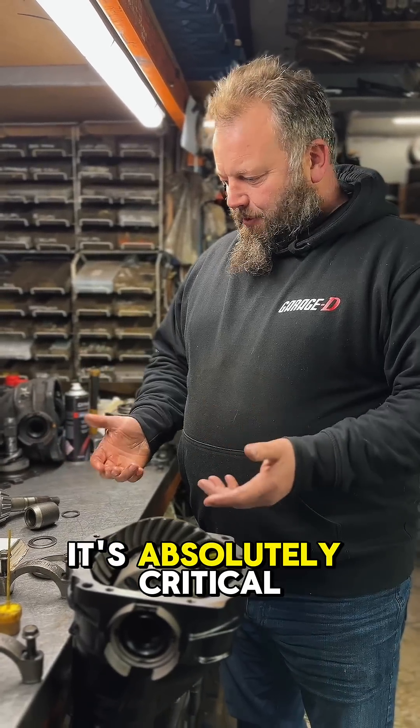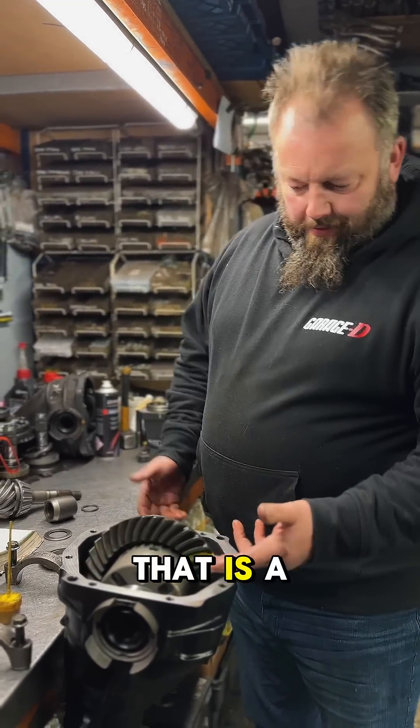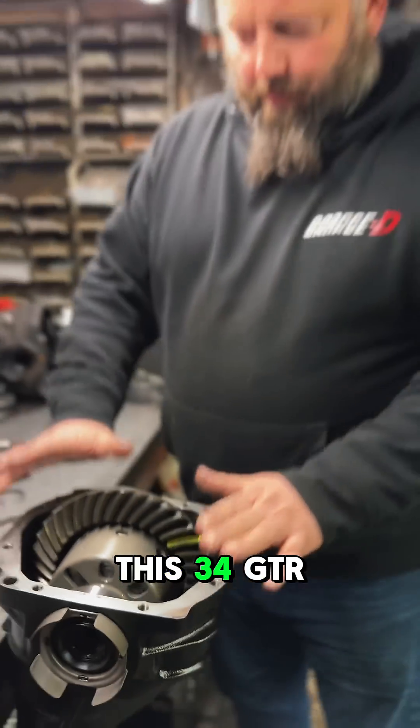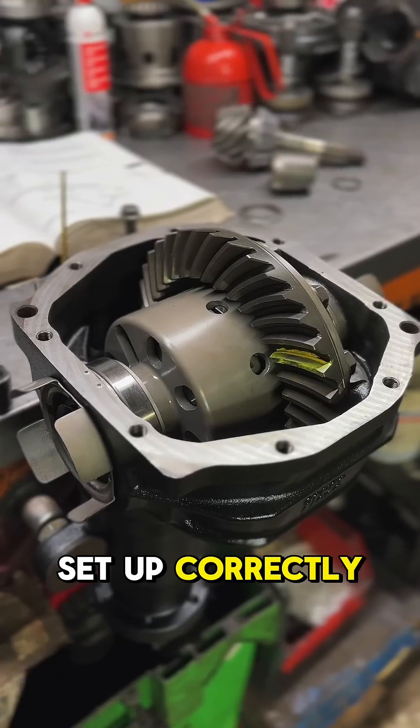it's absolutely critical that you get your tooth contact — that is a mid-tooth engagement. This 34 GVR diff would be good for a thousand horsepower because it's been set up correctly.